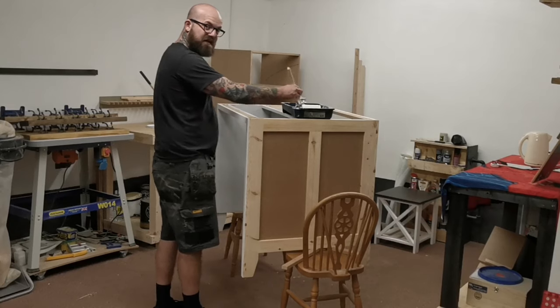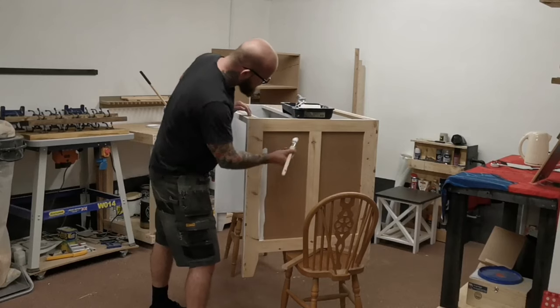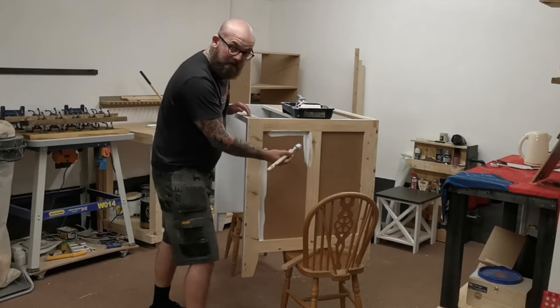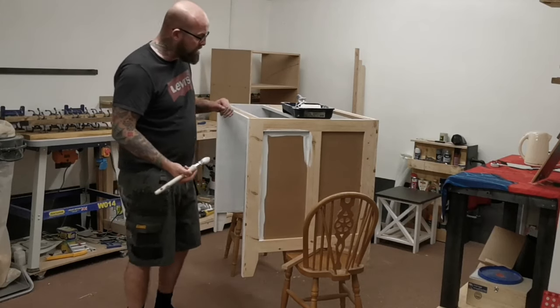The process of filling, sanding, filling, sanding, filling, sanding is now complete. I'm going to put two coats of acrylic undercoat on, and then we're going to put three coats of white eggshell on.